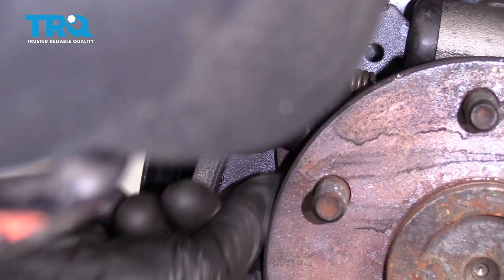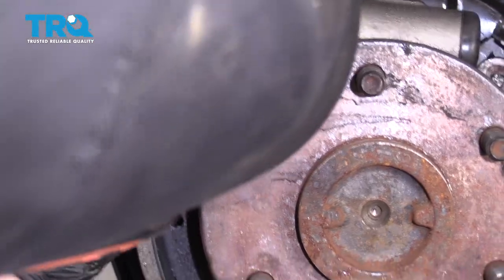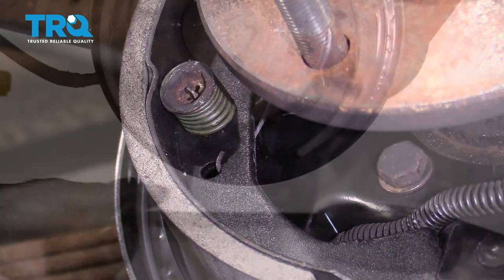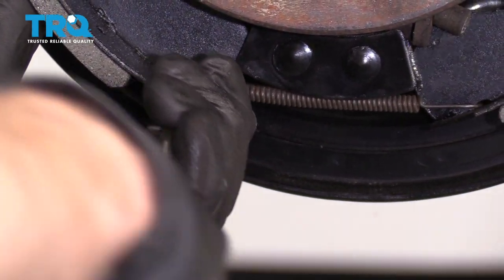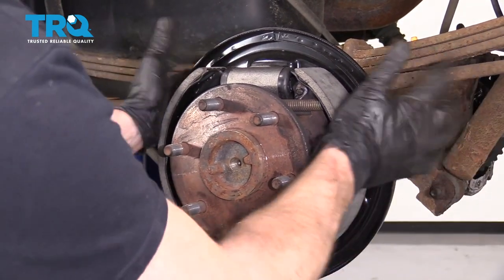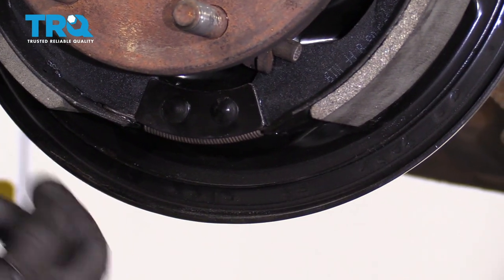Slide that there. Let's get the spring on there and get the other spring on here as well — it slides right in. Just make sure they're completely in. Give the shoes a couple of bonks to make sure they're situated. If it seems like it's not resting against the backing plate properly, look right down here — there is a little edge it could go off the side of, which will make the shoes sit awkwardly and the drum won't go on right.